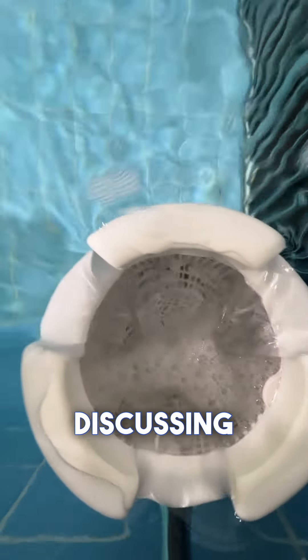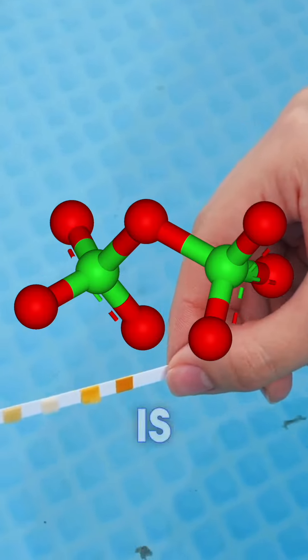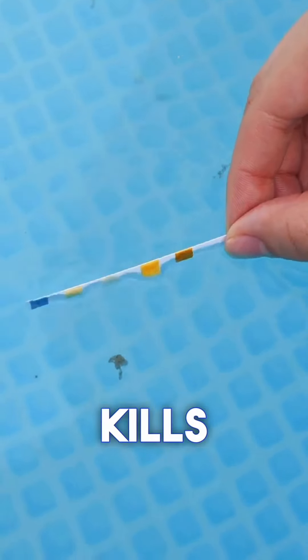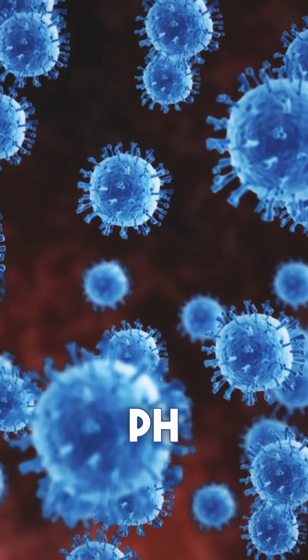If using bromine, the required level is between 3 and 6 ppm. We will not be discussing combined chlorine, which our system deals with. Free chlorine is available, active chlorine that kills pathogens in the water, but it can only disinfect optimally when the pH level is correct.